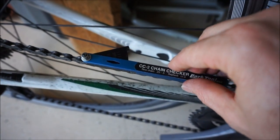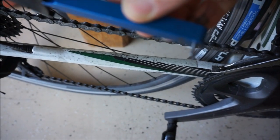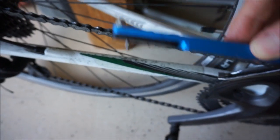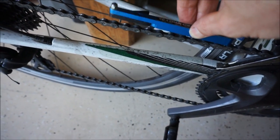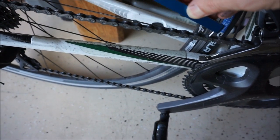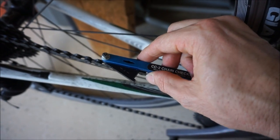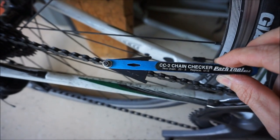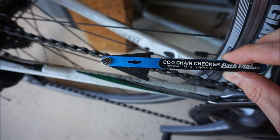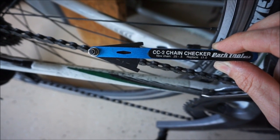Just to demonstrate how the chain checker works: there is a larger pin and a smaller pin that go on the chain — the larger pin goes in the wider link and the smaller pin goes in the more narrow one. You just push down and it will give you a reading. That's about 0.6 or 0.65, and once it gets about there I will change my chain out.